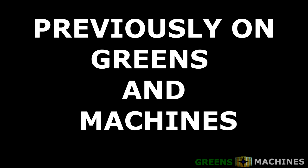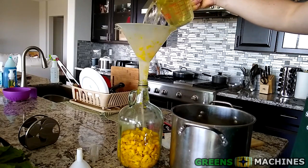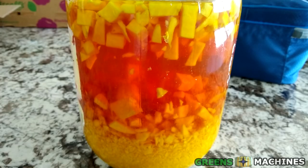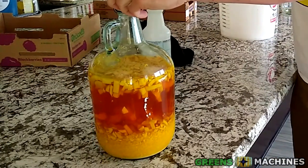Previously on Greens and Machines, Vinny decides to chop up some beets to make some golden beet wine. Now that a few weeks have passed, how does this wine taste? Find out in this video.